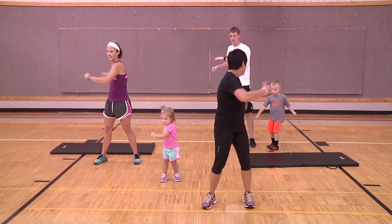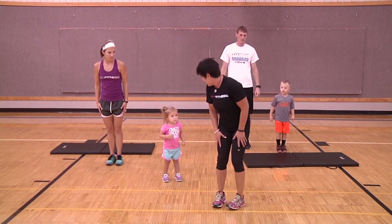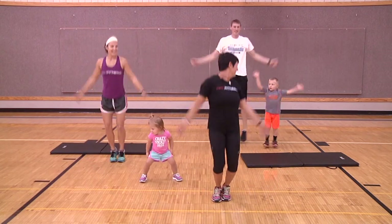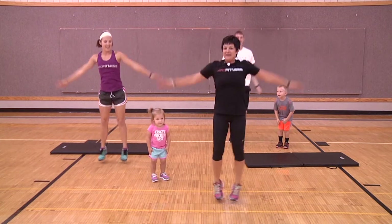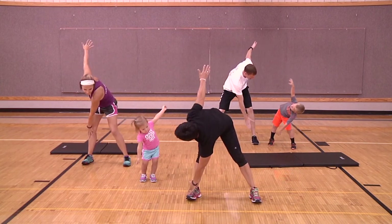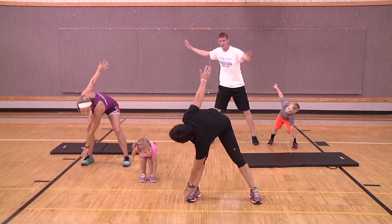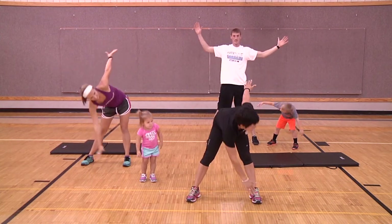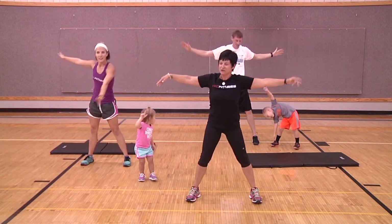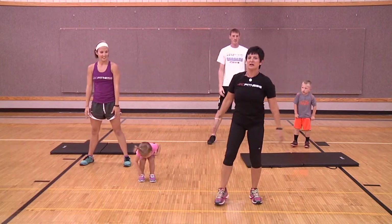Our last warm-up move is jumping jacks. Let's count to eight — one, two, three, four, five, six, seven, eight. Now we're going to do a windmill: open your arms up, reach down and touch your toes, come back up, then reach down and touch the other toe — warming up the side and across the body. Hudson says four more times, so let's go: one, two, three, and four.